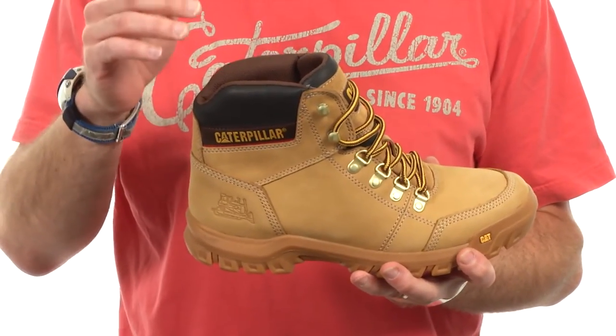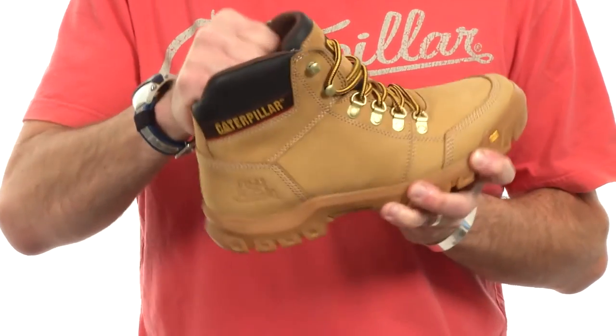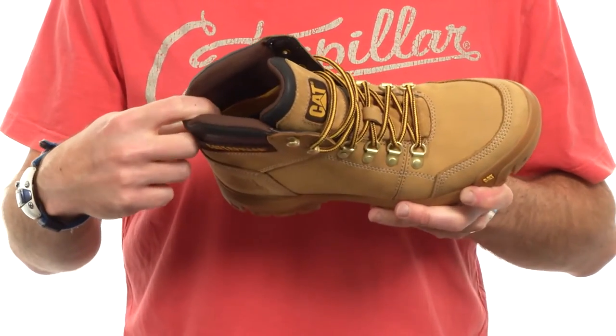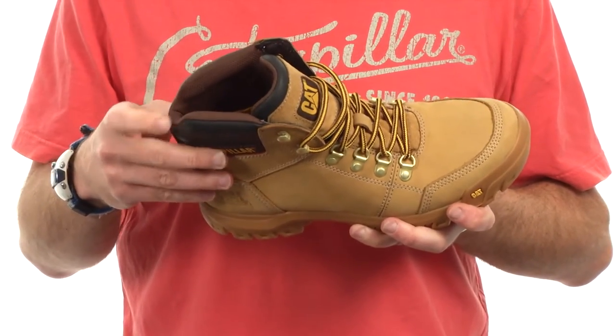From a comfort perspective on the upper, we've been considerate to add a really nice padded collar area to make it comfortable around your ankle bones. On the inside of the boot, we offer a removable anatomically correct contoured EVA sock liner for extra comfort and cushioning. I personally designed this work boot and my synopsis of its features are comfort, durability, and protection. Check out the Outline from Cat Footwear.